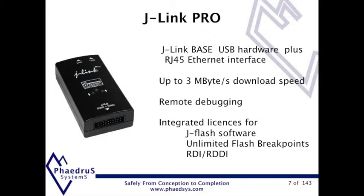The Ethernet allows the debug probe to be used remotely over a hardwired or wireless network. Also, the Ethernet provides electrical isolation from the PC. All the features of the J-Link Plus also apply to this unit.